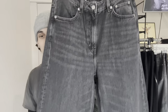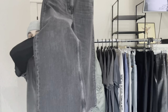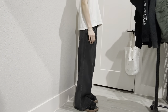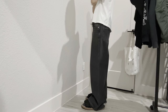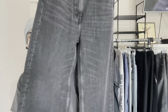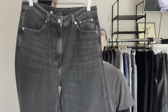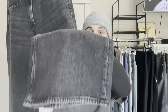Another pair from Weekday — this is the Weekday Ace wide leg baggy jean. These are a good alternative to like your Balenciaga or Acne pants. I got these on sale for like $40, which is good if you don't want to spend a bunch of money on something you're not sure you'll love. A lot of pairs taper at the bottom even if they're wide on top — like a balloon fit — but these ones actually flare out at the bottom, which I love. I definitely recommend these.